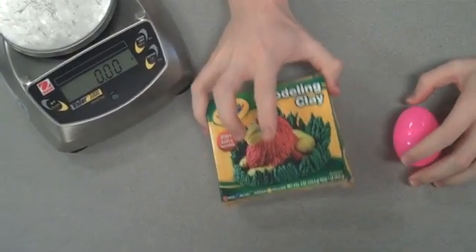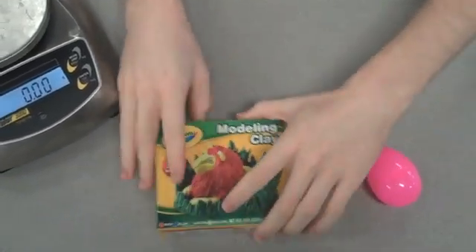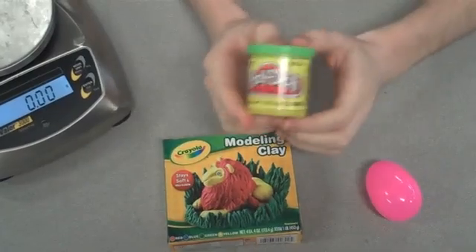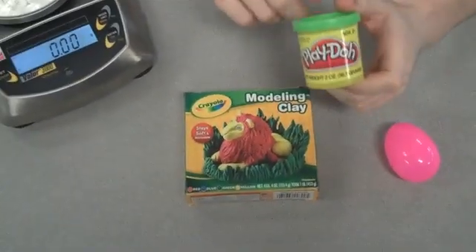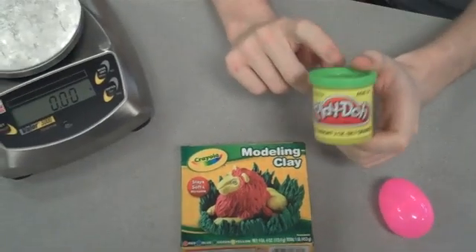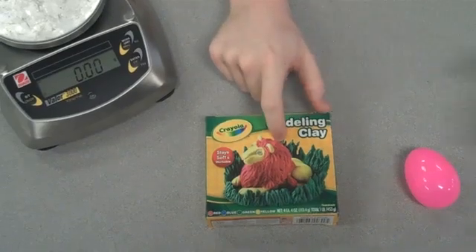What you need to do is fill it with molding clay or paperclips. Do make sure you do not fill it with Play-Doh. Play-Doh is water-based, whereas molding clay is not. The water base will dry out and your weight will change, so do not use Play-Doh or any other water-based clay. You can use oil-based clay.